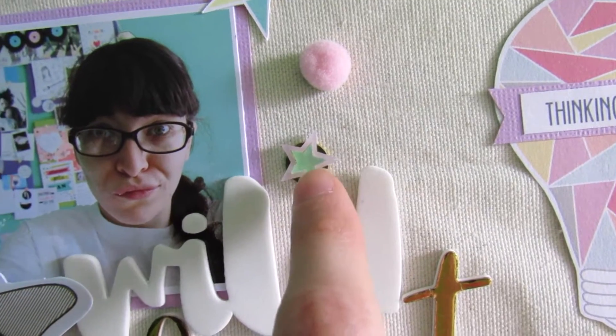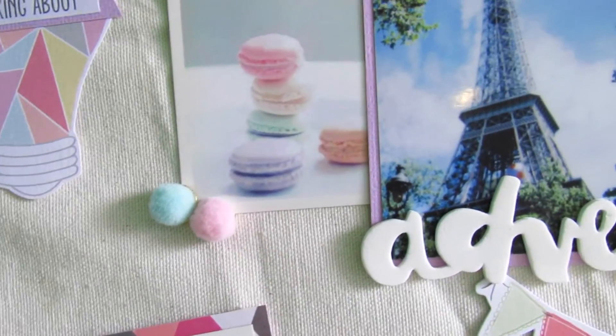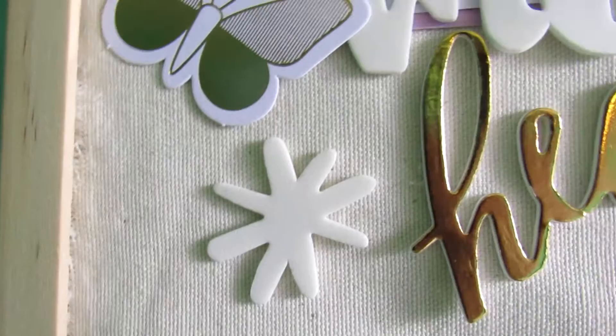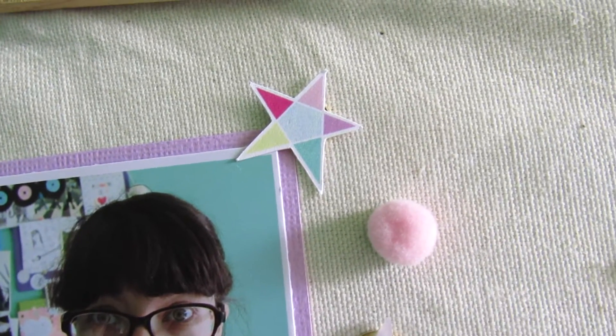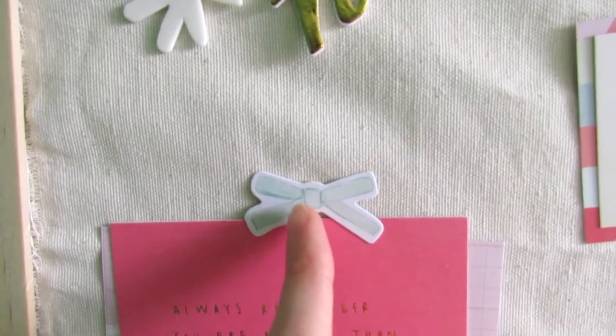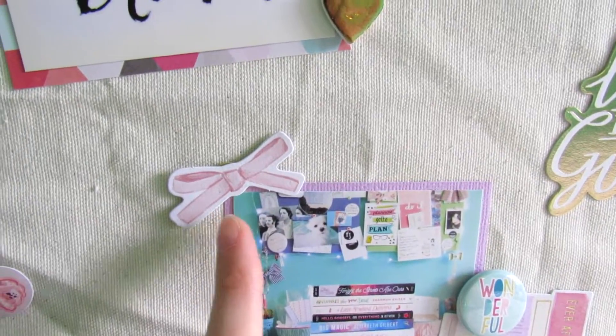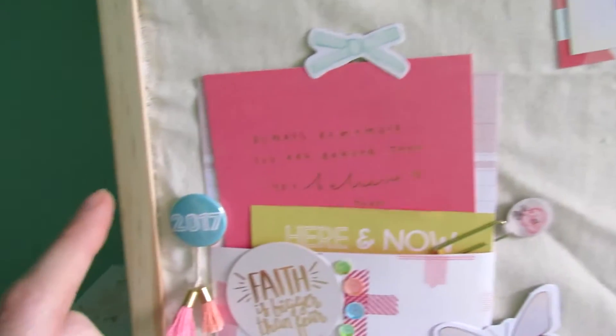I have pink and blue crepe paper mini pom-poms scattered about — they came in the December Documented kit last month. I also have hearts, little starry shapes, and stars from the exclusive hip kits die-cut pack placed around the board. The little bows from the 'Take Me Away' and Farmer pack that came in the kits this month are also glued to thumbtacks, as are all the flare. The only flare from this month's kit was the '2017' piece.